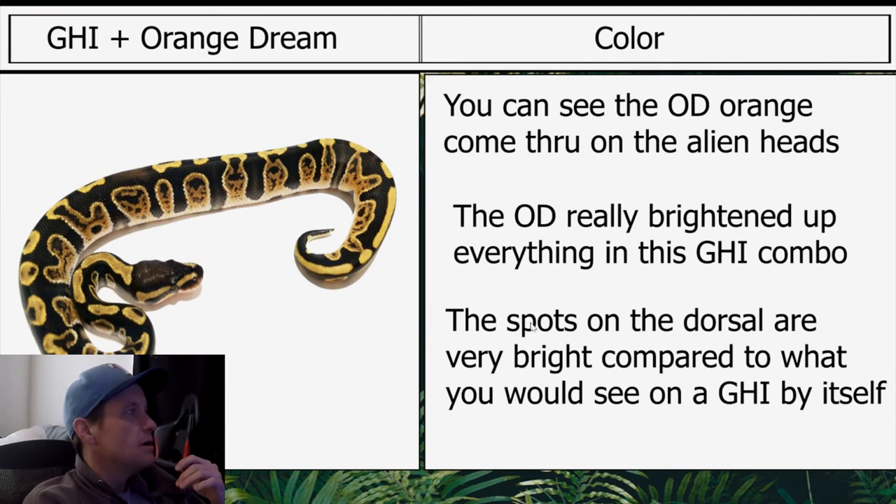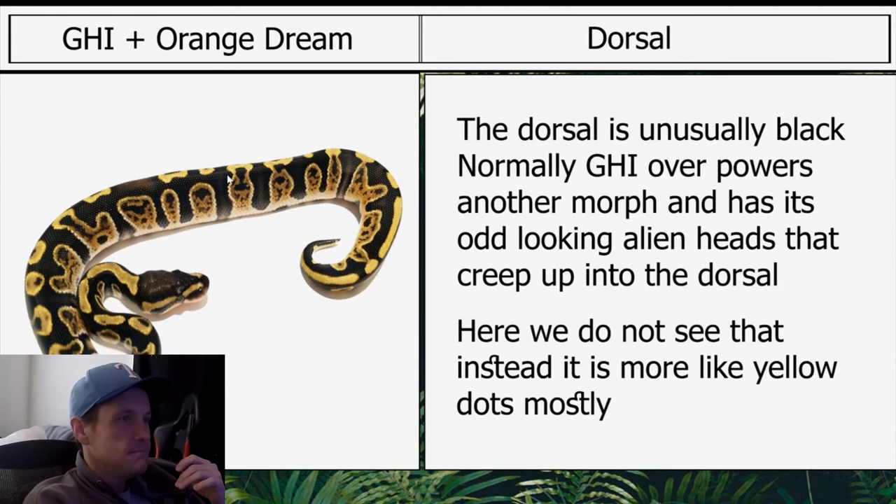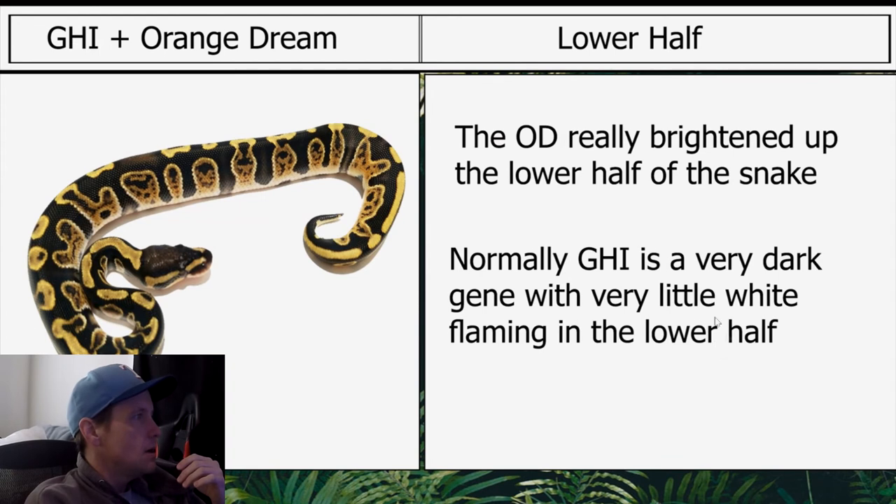As shown before, GHI is pretty dark when it's just by itself. The spots on the dorsal are very bright compared to what you would see on a GHI by itself. The dorsal is unusually black — normally GHI overpowers another morph and has its odd-looking alien heads that creep up into the dorsal, but here we do not see that. The OD really brightened up the lower half of the snake; normally GHI is a very dark gene with very little white flaming in the lower half.